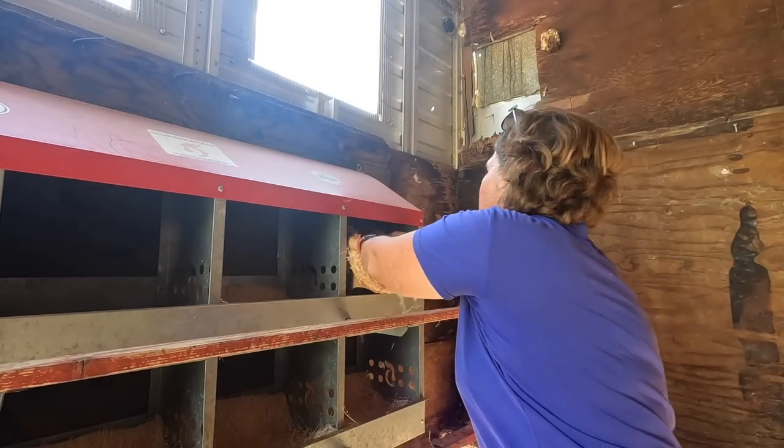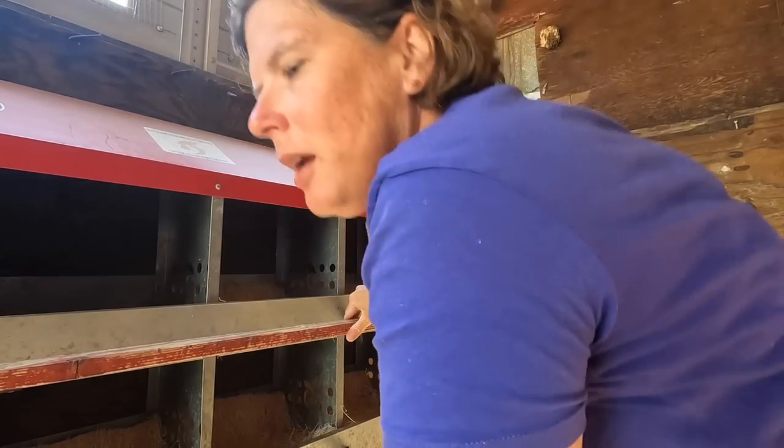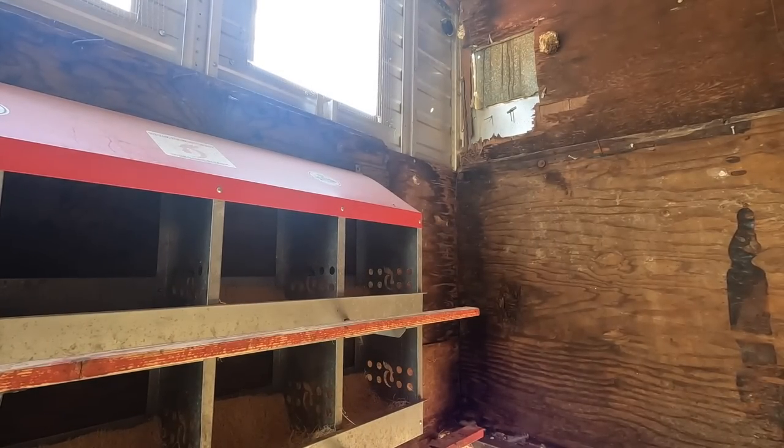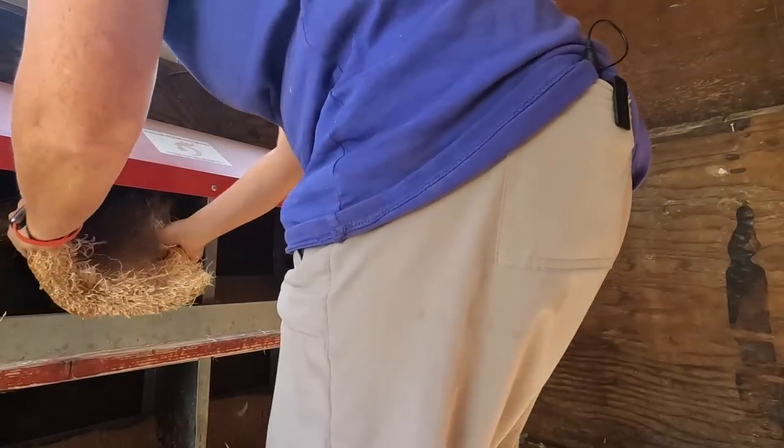I didn't bring quite enough — one short. Let me go grab that last one. Last one.